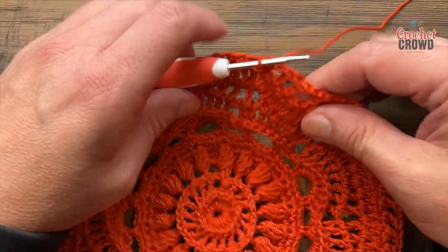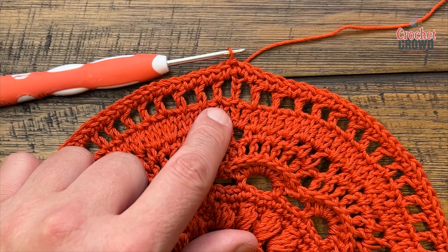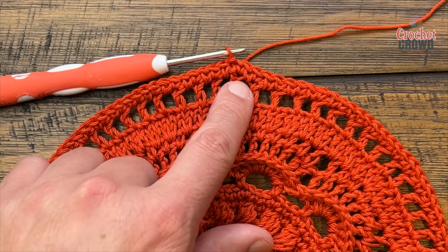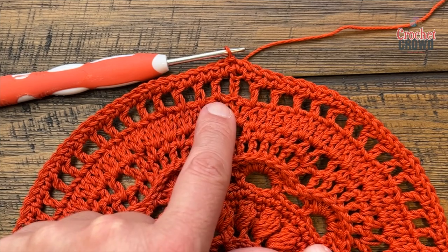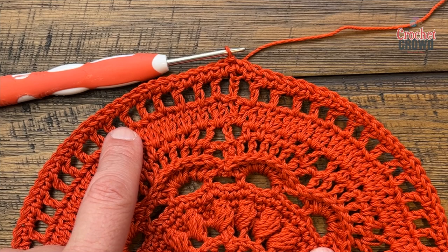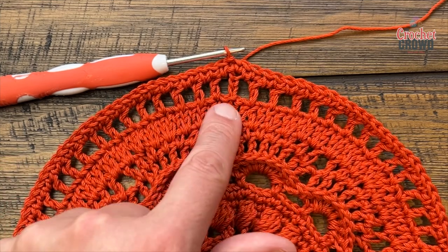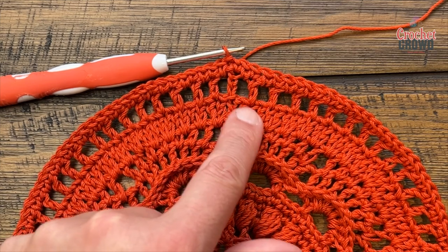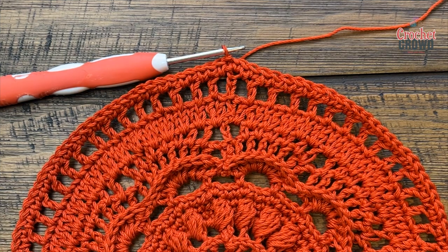When I finished round thirteen I was in the very last stitch — I chained one and joined to the top of the chain three. There should be 66 double crochets going all the way around — 132 stitches total, but 66 double crochets. It may feel wrong on number 13, but just trust it.